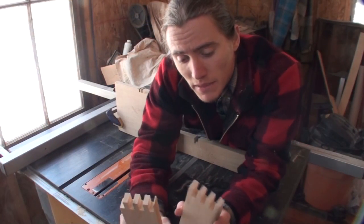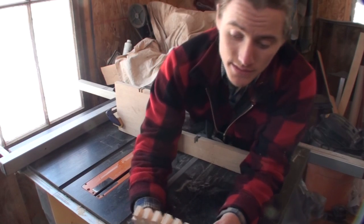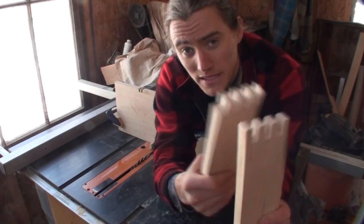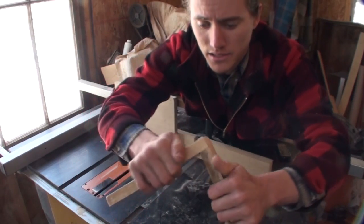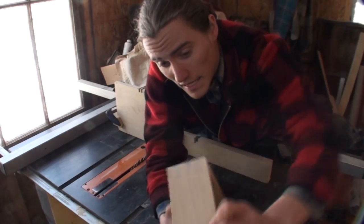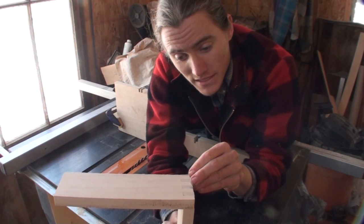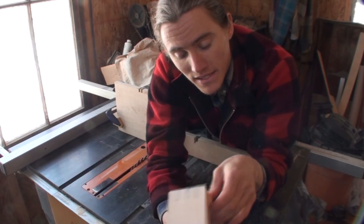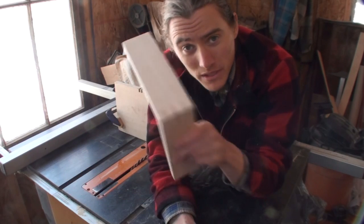I want to quickly talk about the finger joints for the drawer and how I achieved them using the table saw and miter gauge. Finger joints — also called box joints — are basically straight interlocking fingers with straight sides, unlike a dovetail which has angles. The dovetail is a little more mechanically interlocking, but with a finger joint you're getting more long-grain glue surface. With a dovetail you're gluing roughly half long-grain, half end-grain at an angle. Both are very strong joints, and when it's not critical to use dovetails, a finger joint is more than strong enough for most applications.